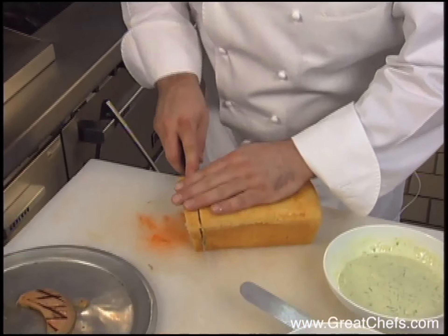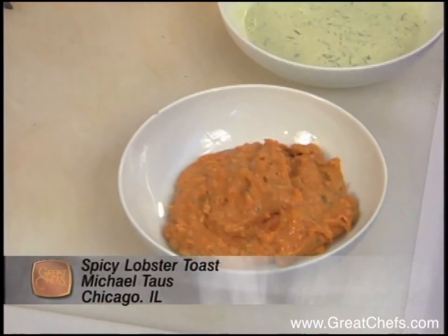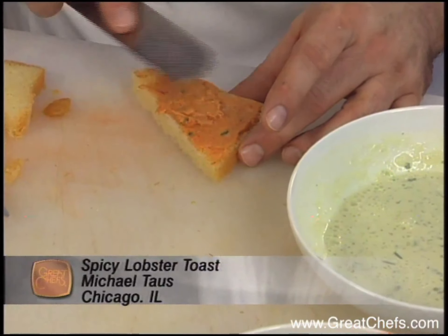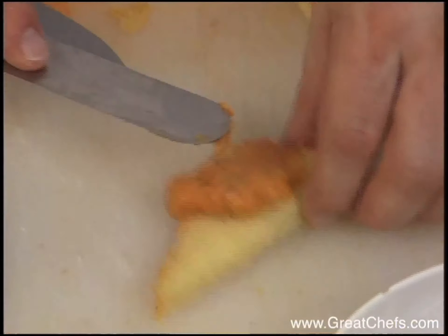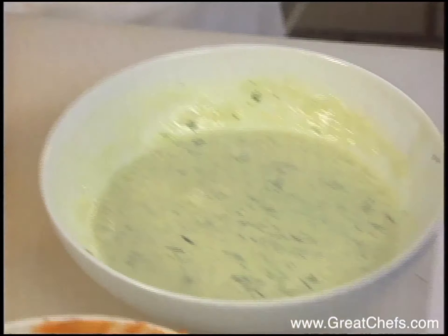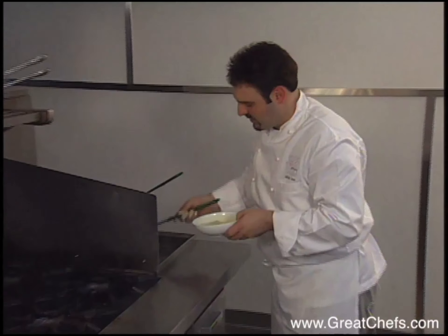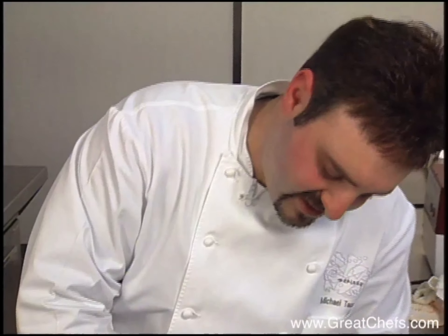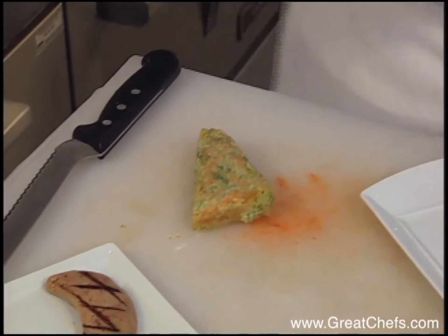I'm going to cut the brioche aside. Then I'm going to take a little bit of the spicy lobster mousse — just like you do an Asian shrimp toast — get a nice amount on there. We want it really rich. A little palette knife, nice and even. Then we're going to lightly submerge this one at a time; they are dipped into the tempura batter and it'll crisp up nice. So it has some nice color from the herbs and a little pink from the paprika.